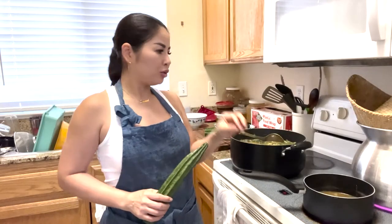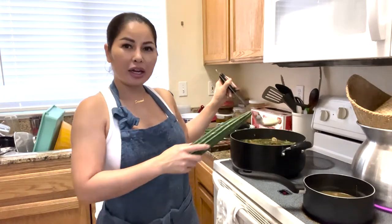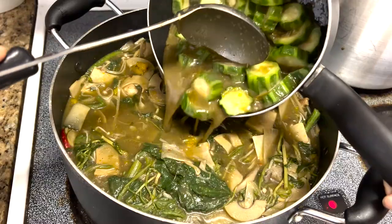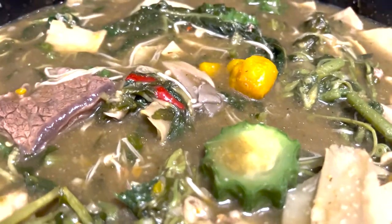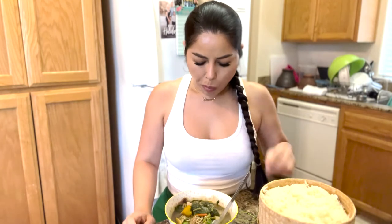If you forgot something and don't want to overcook your pumpkin, get the juice from the pot, put it in a smaller pot, cook it in there, and whenever it's cooked — which shouldn't take long — put it back in and adjust the flavor a little bit. I am done with the geng no mai and I can't wait to try it. Getting my sticky rice ready and tasting the yummy beef broth with a touch of fermented fish — that first bite is everything. If you like it, press that thumbs up button, and if you love it, please subscribe.